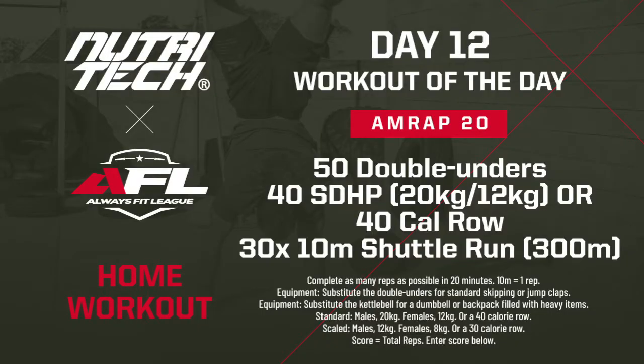We've got to complete as many reps and rounds as possible in 20 minutes of: 50 single unders — if you can do double unders you can, but the level we're programming for is single unders. Then 40 sumo deadlift high pulls, which is a substitution for rowing — if you've got a rower, do 40 calories on the rower; sumo deadlift high pull weights are 20kg and 12kg. Then 30 ten-meter shuttle runs, totaling 300 meters. So we're going 50, 40, 30, as many rounds as possible in 20 minutes.